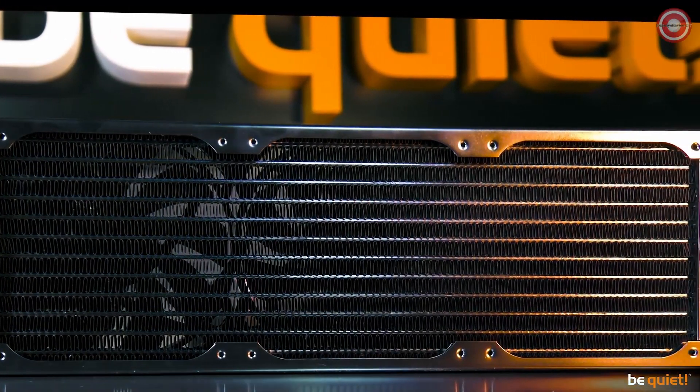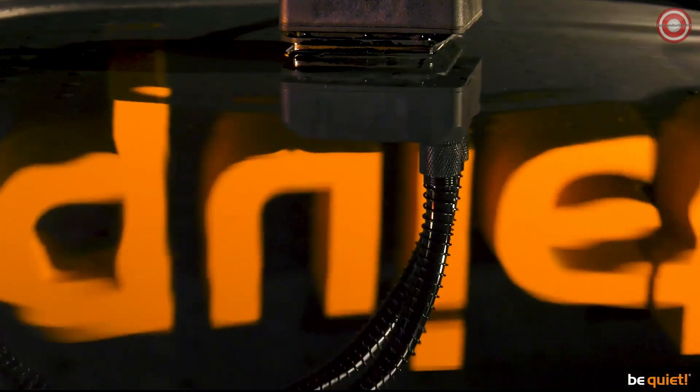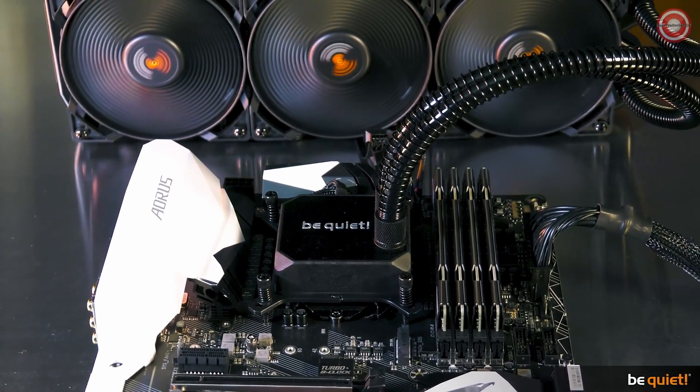The Silent Loop was our very first attempt at water cooling back in 2016. And this was without question a wonderful piece of technology, which kept the CPUs of the vast majority of its buyers very quietly and very cool.